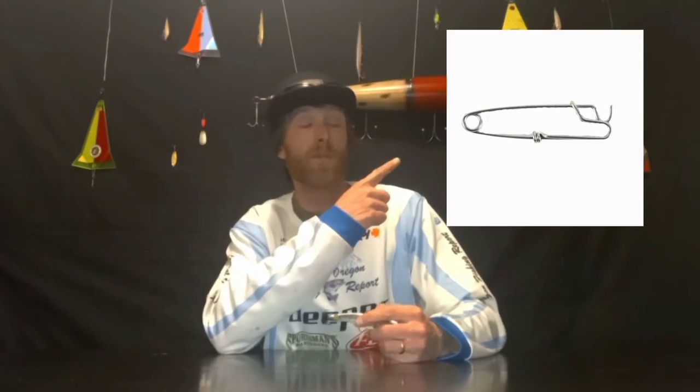Grab one of these — it's going to allow you to clip right onto your downrigger. If you don't have a downrigger, don't worry. Just take an extra rod with some heavy line, put a big cannonball weight on it, and drop it over the side. You'll be able to clip this to that just as easily as you would clip it to a downrigger cable. Once you've got that set up,